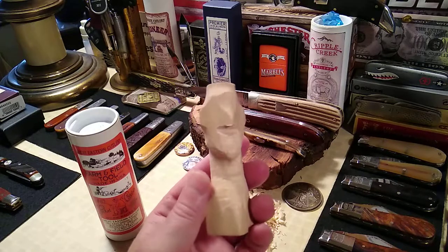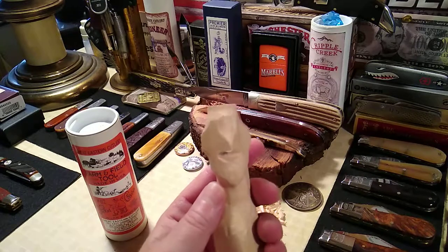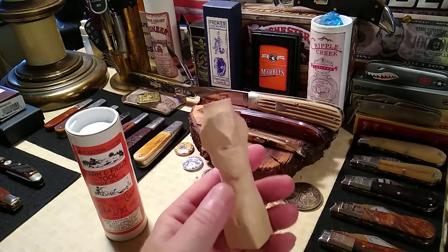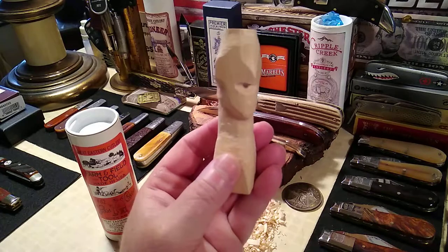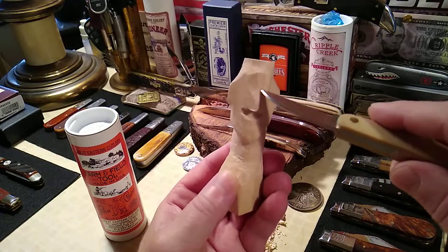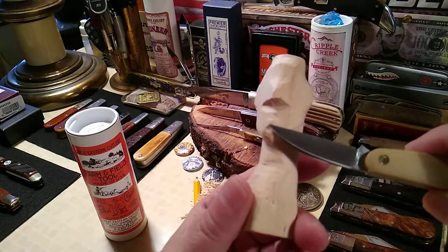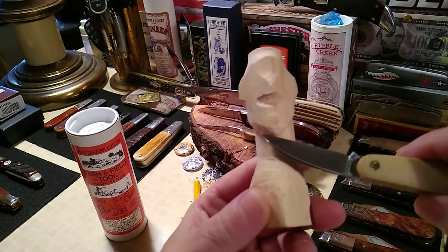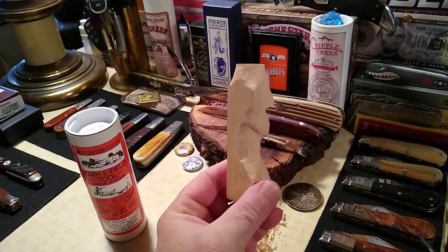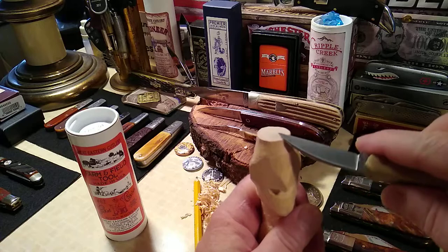I didn't go for the eyes yet because I need to watch a video to figure out how to do that again. I know I need to put a brow up here, but I'm thinking I might just turn this into a cyclops — put one eye right in the center. And look what I did to the chin here — famous well-known American actor Kirk Douglas. So it could be the cyclops Kirk Douglas, and he's going to be wearing a bowler hat.